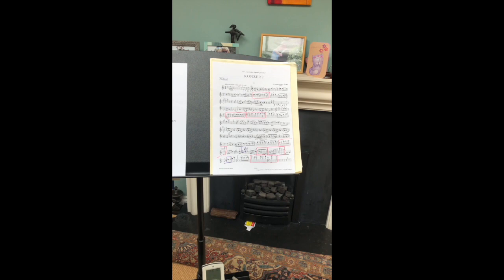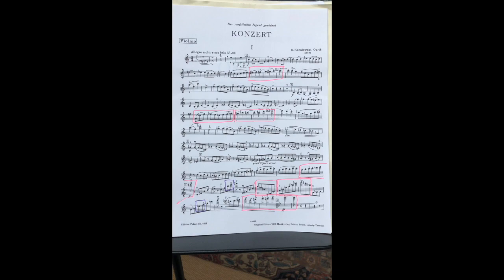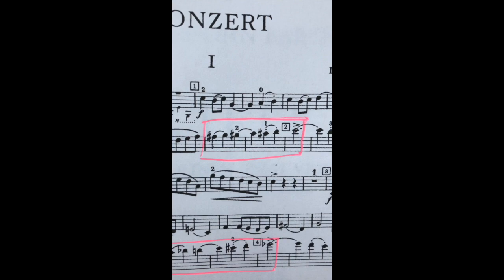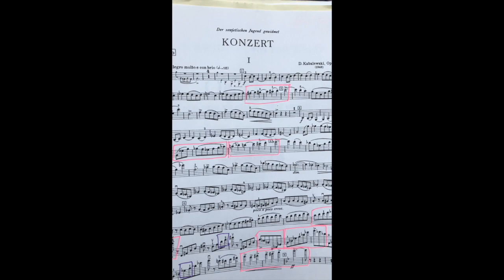Point number two: your daily dozen. This is really the important bit. Here is an example — you Grade 8ers, you know this piece rather well, or you should. Can you see those colored boxes? This is what I mean by the daily dozen, and they don't need to literally be twelve. Put a box around very small sections that you find hard. Just practice those bits — don't try and start at the beginning of a piece and plow your way through to the end.